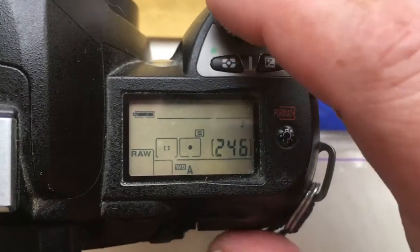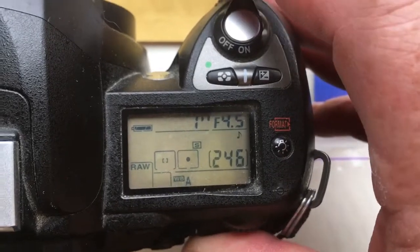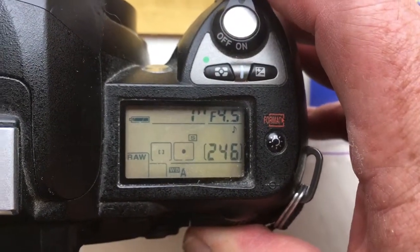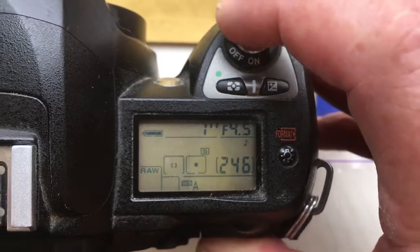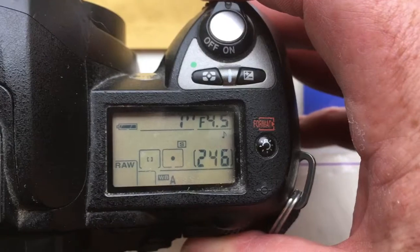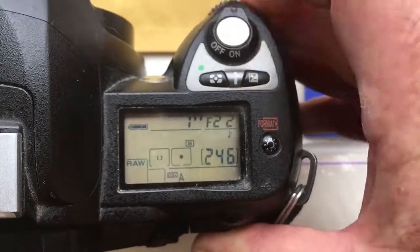Hello Christopher. This video is about your adapter KPN with programmable chip for Nikon. I pre-programmed the chip on the adapter with a focal length of 300mm and aperture range from 4.5 to 22.